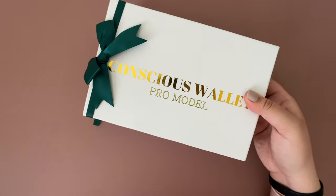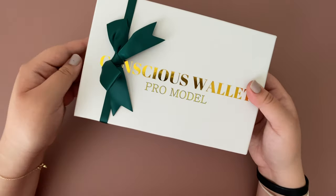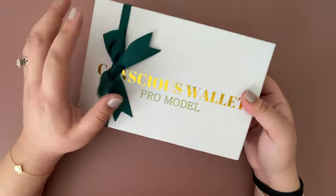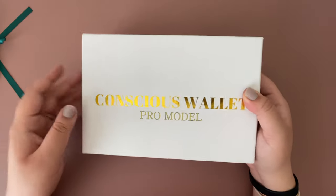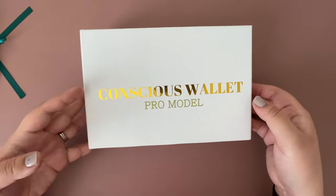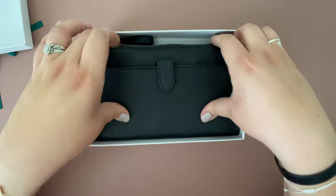The first thing is that it comes in a really nice box with a little cute green bow. This is actually their Pro model edition. I believe they had another edition but I did not get my hands on that one. I've heard great things about this wallet, that's why I decided to pick it up.